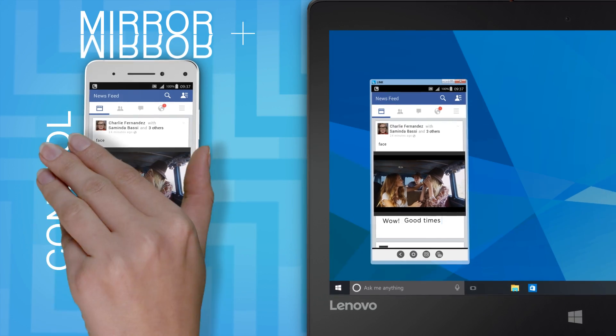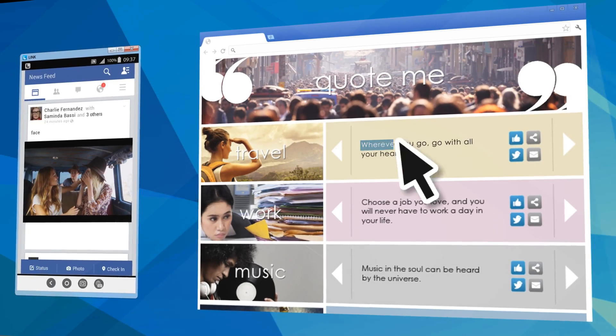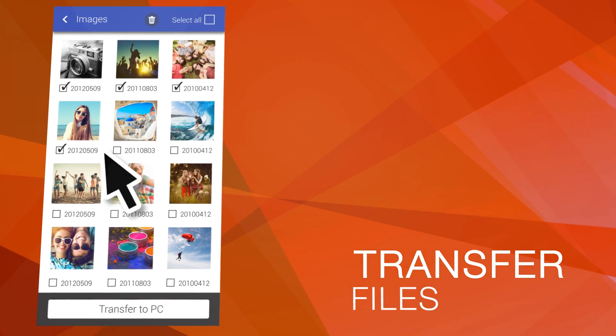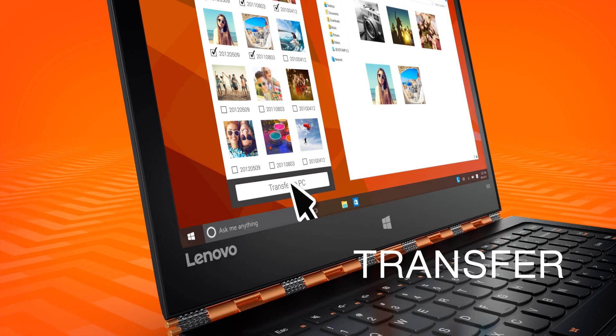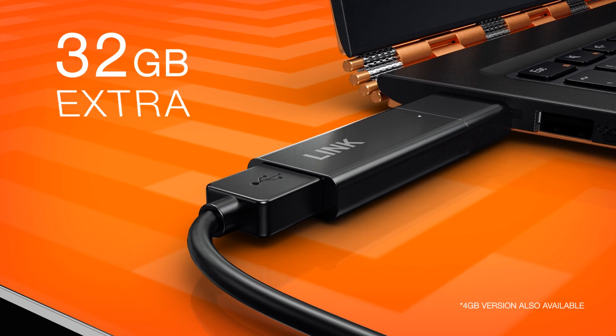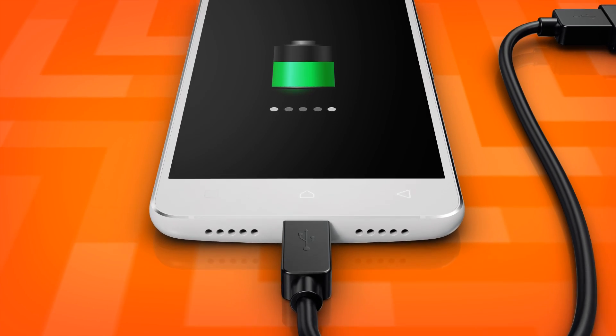Mirror its use. Copy and paste. And transfer files from one to the other. Get plenty of extra storage and keep the battery topped up.